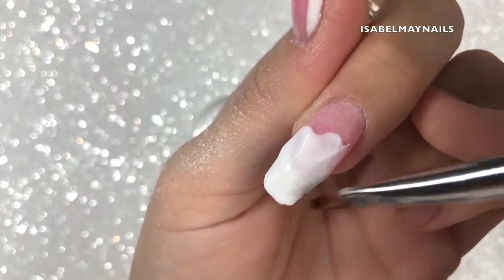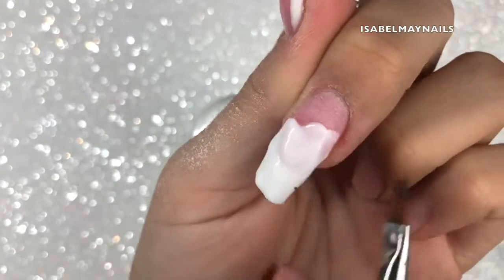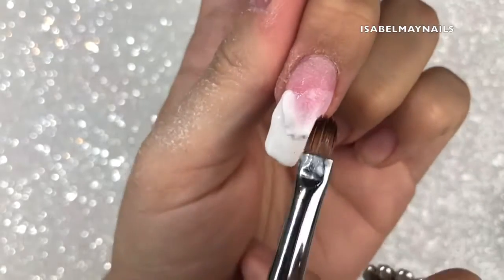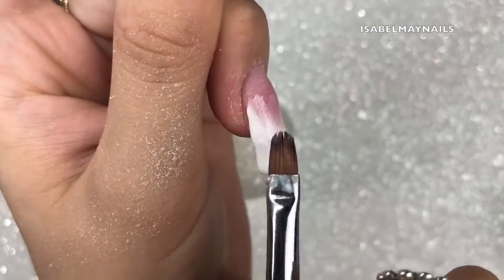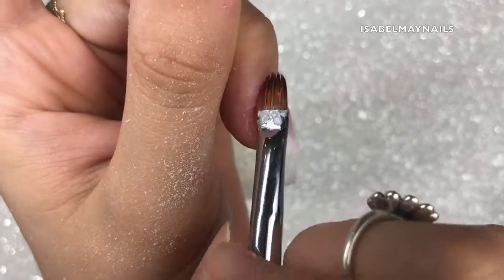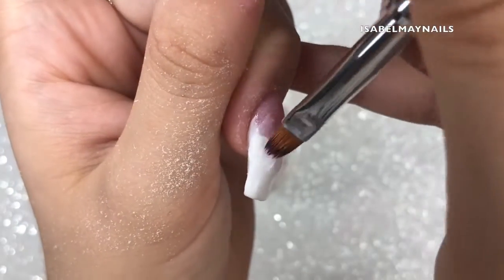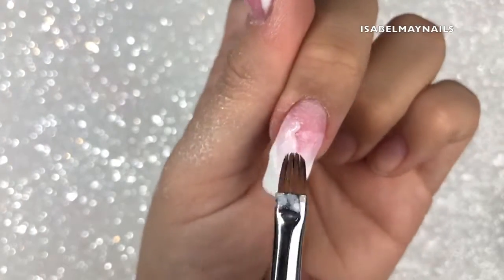Using my brush again — dipped in alcohol and drained — pushing and patting into place. With the Madam Glam poly gel, the white is slightly softer and sticks to the brush a little more than the cover pinks. What really helped was keeping a little more alcohol liquid in the brush — that stops it sticking. That's a tip if you're using the white poly gel from Madam Glam.